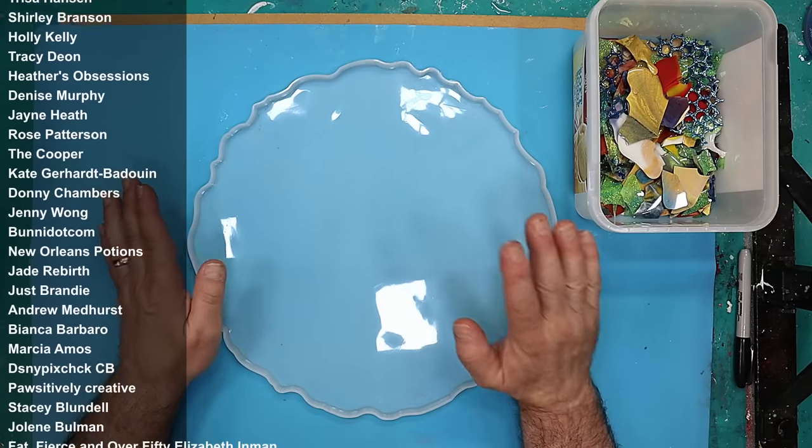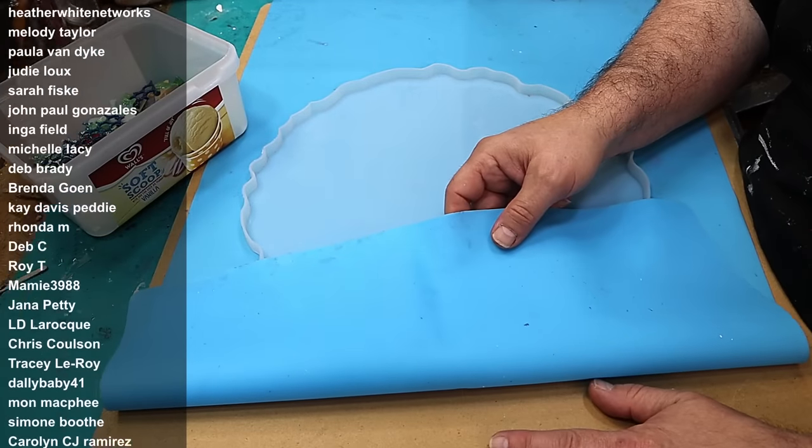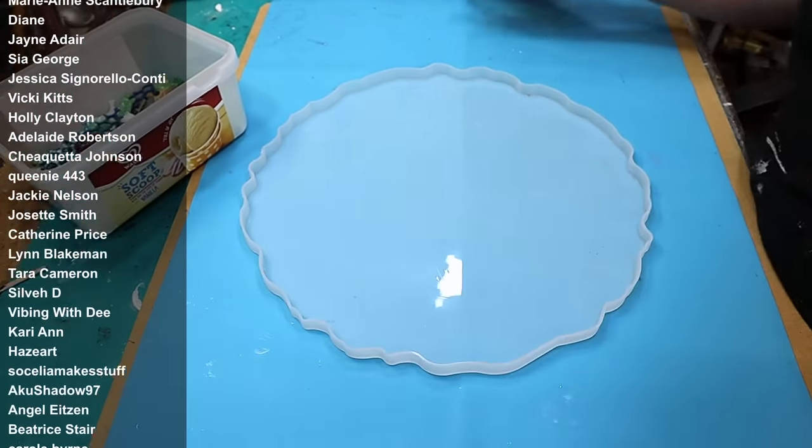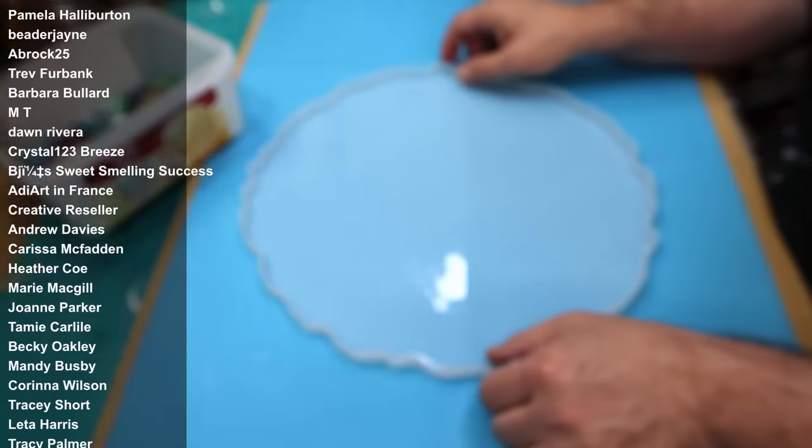I've made sure the mould is nice and clean. I don't want it to be too marked. So I'm doing this in the deep pour and that is why I've got it working on a board with my silicone mat. So actually when I've poured this first one I can move it somewhere nice and level and carry on working in my area.